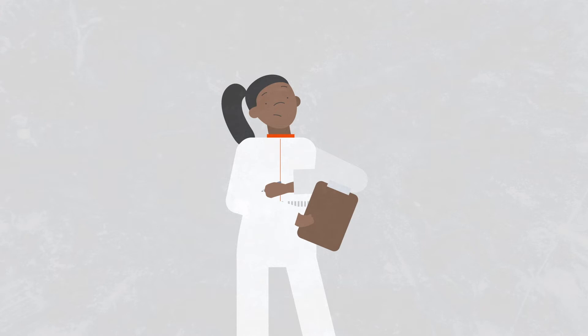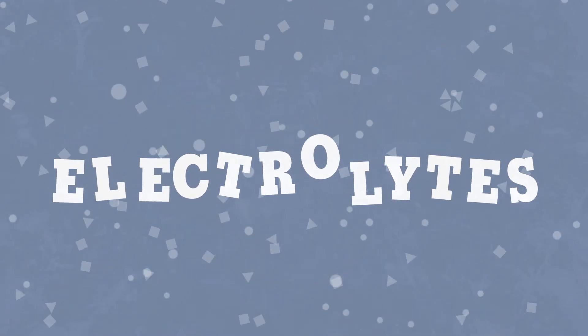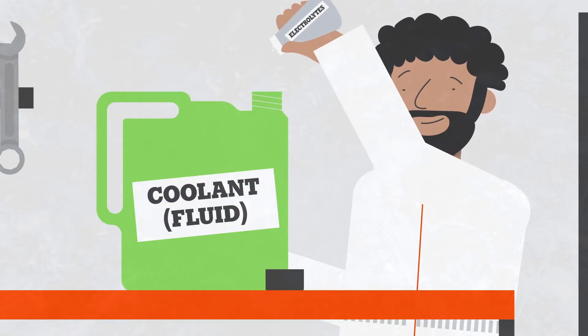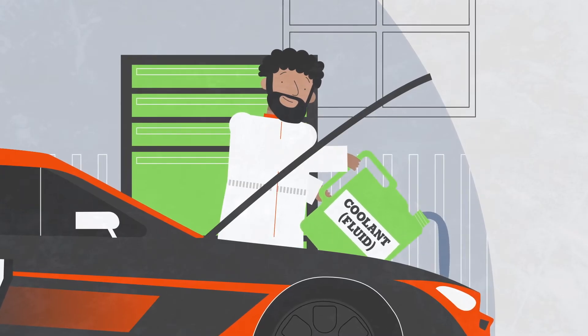When developing a hydration plan, it's important to remember that sweat is more than just water. Electrolytes are also lost in sweat, so athletes should include them in their rehydration beverage to help replace what they lost. Sodium is particularly important because it's the electrolyte lost in sweat in the greatest amounts. Plus, it aids in keeping water where it's needed in the body.